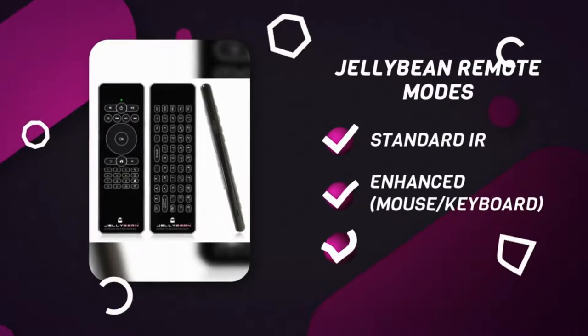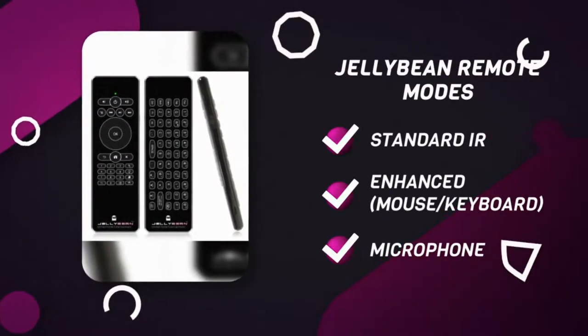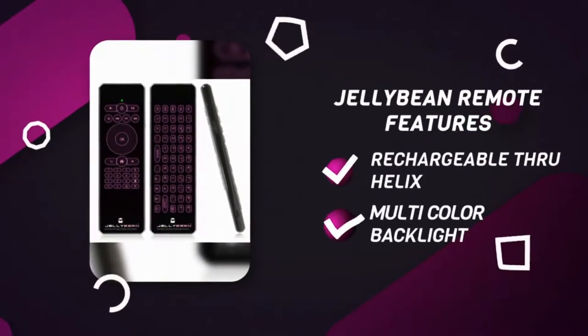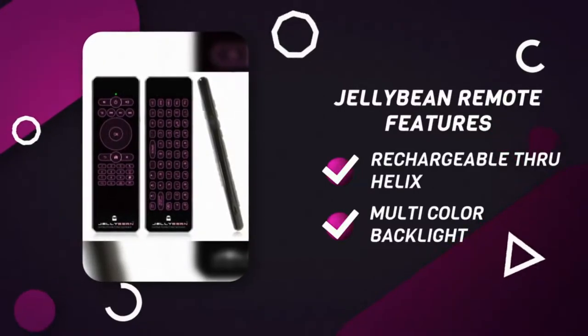This allows you to connect with your assistant built into the Helix and voice navigate and voice search for content. Plus, the Jellybean remote has a multi-color backlight option and is rechargeable right from your Helix.